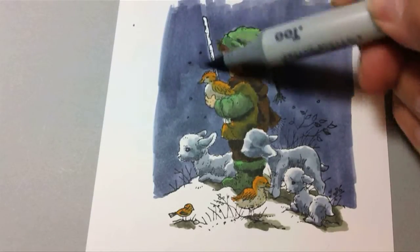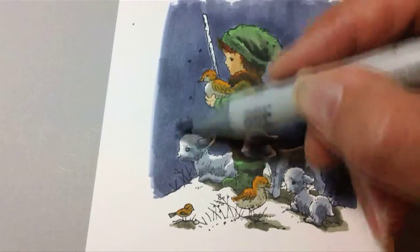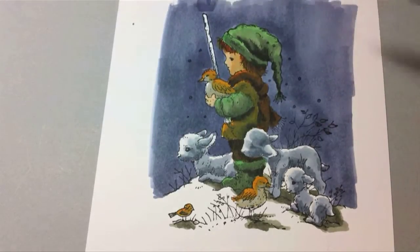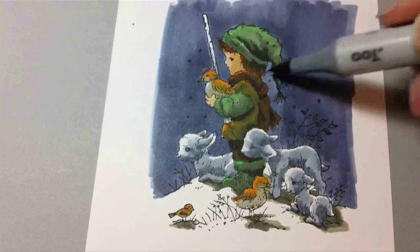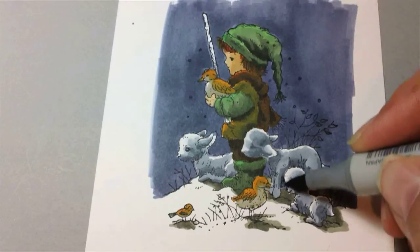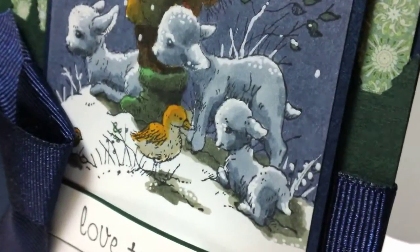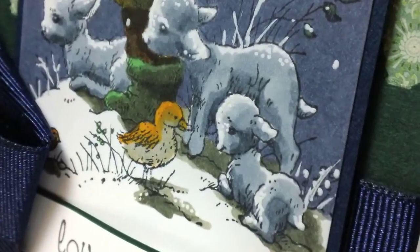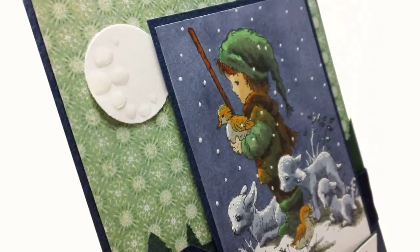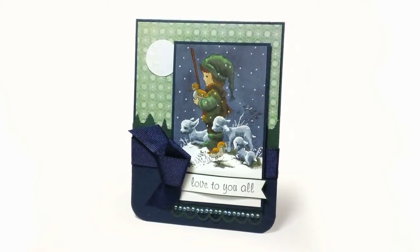I've even colored over the grasses — I'm going to go in with a white pen and whiten those up with snow when I'm finished. You can sort of see all of these critters have really started to pop out now that the background is in. I've added some dots, some stippling with a white pen on the sheep to give a little more definition to some of those areas that got lost. I added a lot more snow and drew in just a few of the lines and the grasses. I created a little moon using some glossy accents on a white circle to create that moonlit scene.